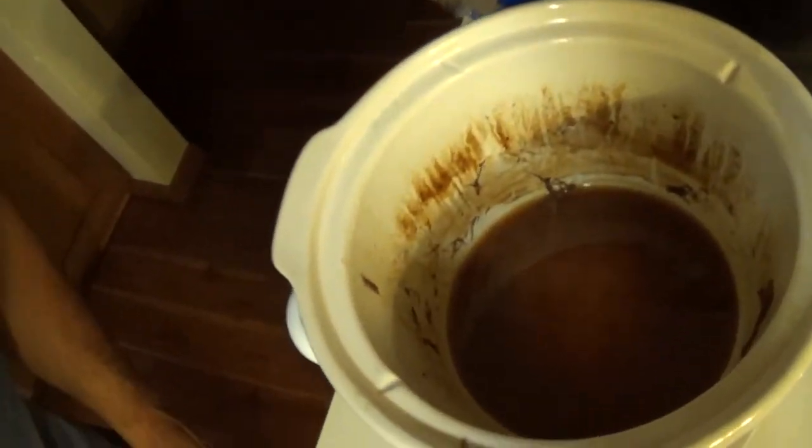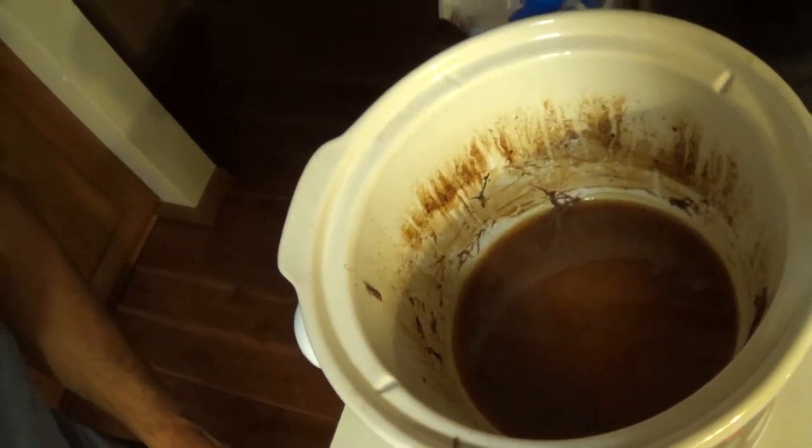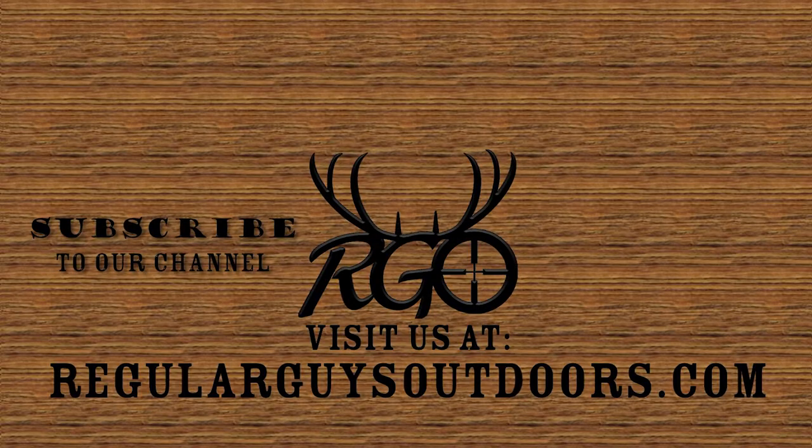We just finished our venison roast. When you watch TV shows everybody always says their meal is delicious but you can't taste it, so you go on face value. On this one I think the proof is in the stew - it's empty. So give it a try, and as always, thanks for watching.